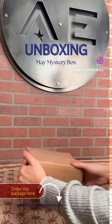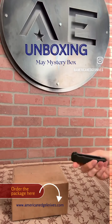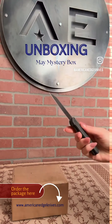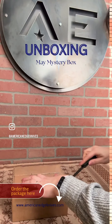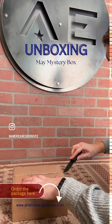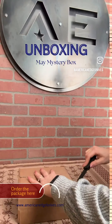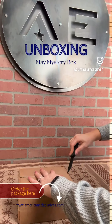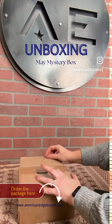Let's take a look at the main mystery box from American Edge. I'm using my Protek Malibu to cut this open. If you don't have a Malibu, now is the time to get one — they're super hot and great fidgety knives. I can't wait to see what Britney has packed in here for me.